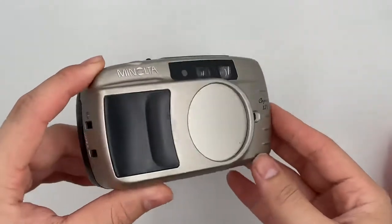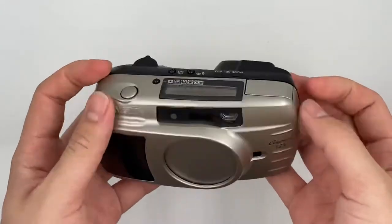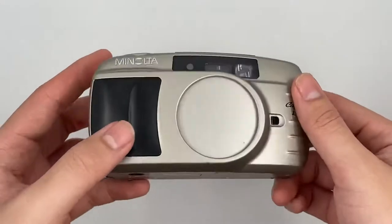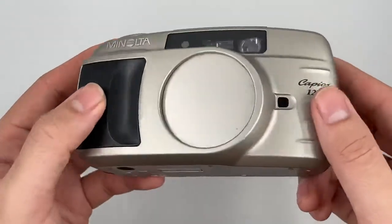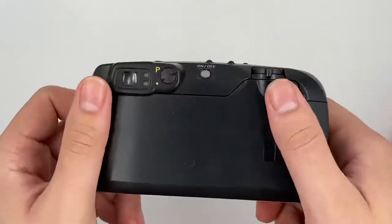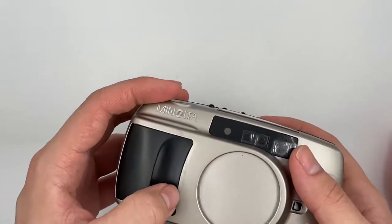This is the Konica Big Mini 125, also known as the Minolta Zoom 125X. This camera comes in great condition — I would say the overall condition is very nice, except for a tiny mark here.